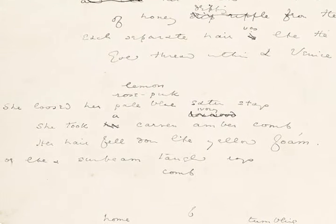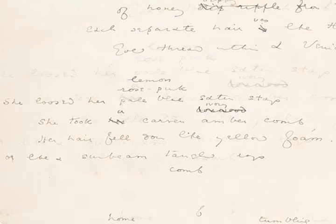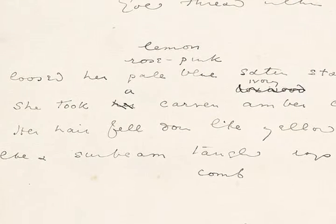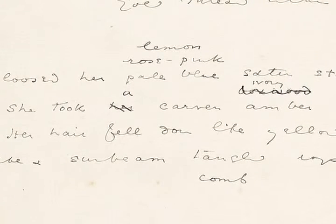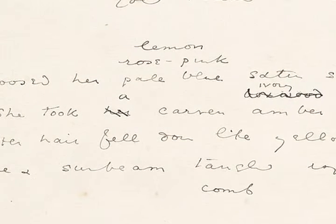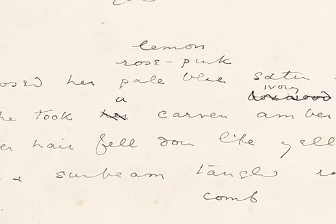This is a poem about a woman who is removing her jewelry and letting down her hair and loosening her clothes. So this line reads in the manuscript: she loosed her pale blue satin stays, and then above 'pale blue' you can see how Wilde is experimenting with a couple other colors — rose pink or lemon.